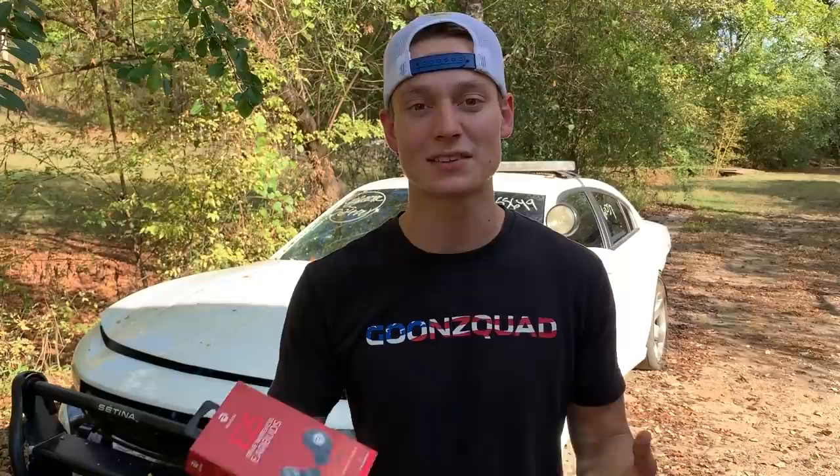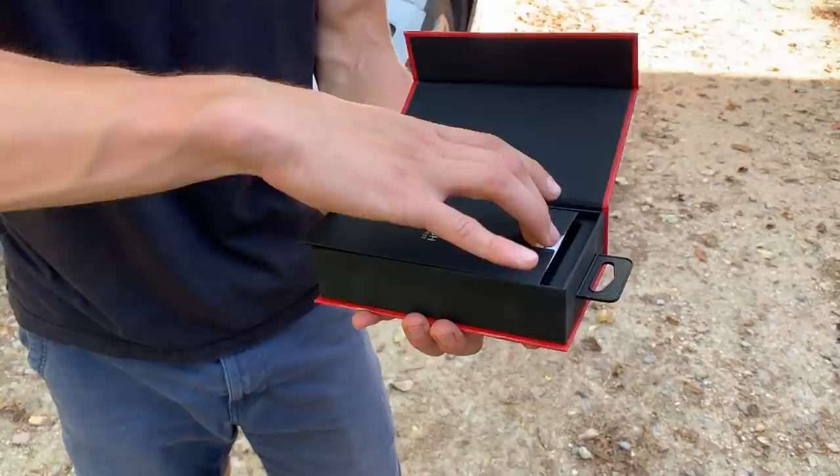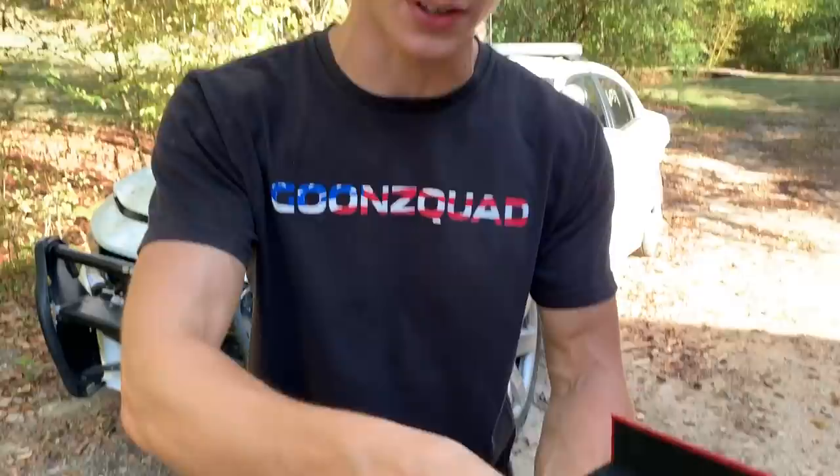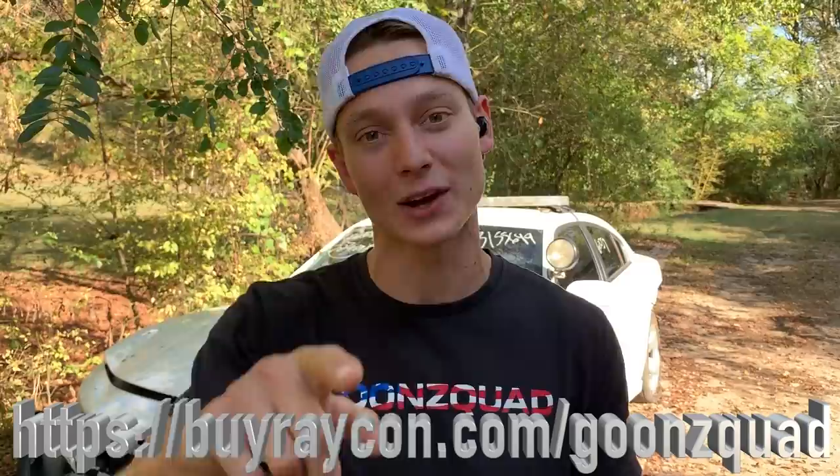So before we continue, I do want to give a huge shout out to today's sponsor, Raycon. Raycon provides innovative headphone designs at prices that won't break the bank. Their wireless earbuds start at about half the price compared to other premium wireless earbud brands. One of my favorite things about the Raycon earbuds is how comfortable they are — you get to choose the perfect fit for your ear. The sound quality is amazing and they're very stylish as well. It comes with a 24-hour wireless charging case as well as six hours of battery life, which is absolutely amazing. If you guys want some of these earbuds, be sure to visit the link down below and cop a set. Now let's get back to work.